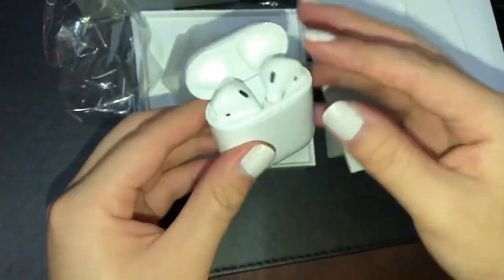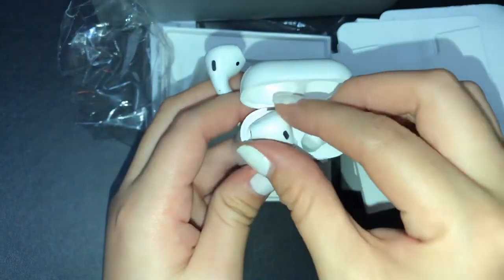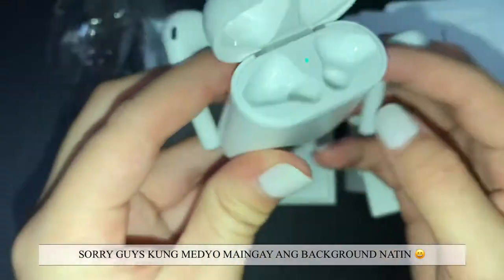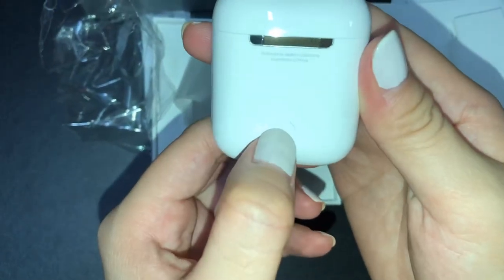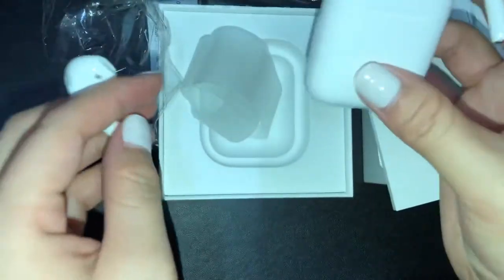Ngayon, ilabas na natin. Ano, napansin niyo ba? Ayan siya. So, ito dapat i-try natin sa Apple product. Wait lang guys, nag-charge kasi. Ayan yung loob niya, ayan yung back niya. Tapos parang may pinipindot dito — eto daw, kapag i-prepare mo siya sa hindi iOS device, para sa mga Android users, o kapag hirap kang kumonekta.